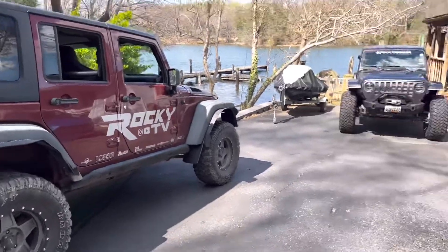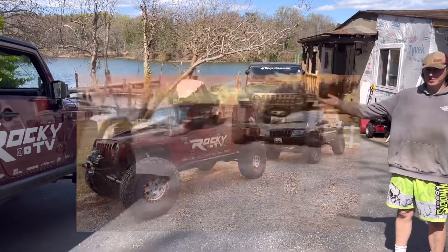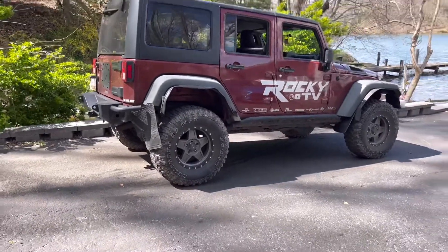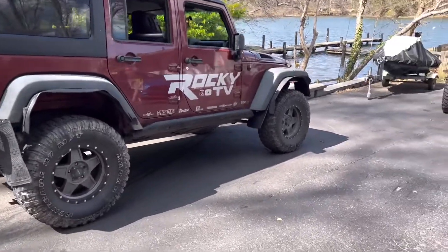Here's a picture of what the Jeep looked like before — this is his baby right here — and then this is it now. He actually said he likes the look of this, so he might keep it like this. It's kind of cool. It's just different — we'll say that.